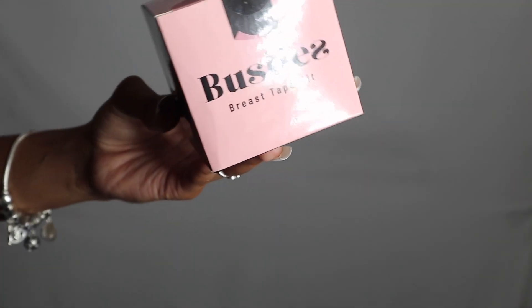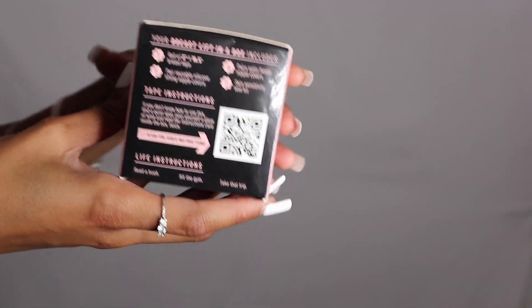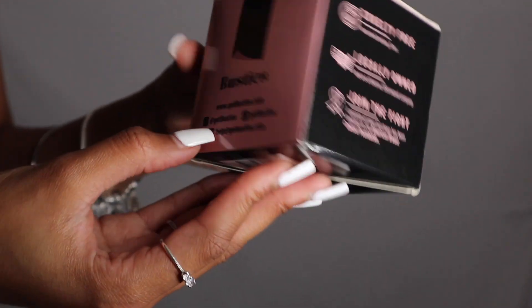Hey Besties! So today I have a Besties Breast Tape Kit unboxing for you guys. On the box it's just showing you everything that comes in the kit along with their socials.